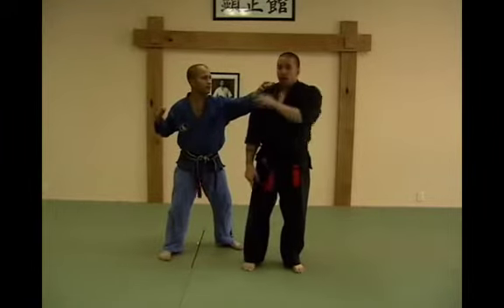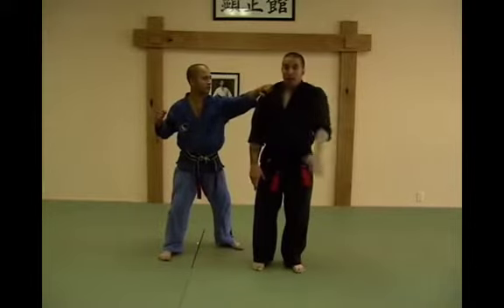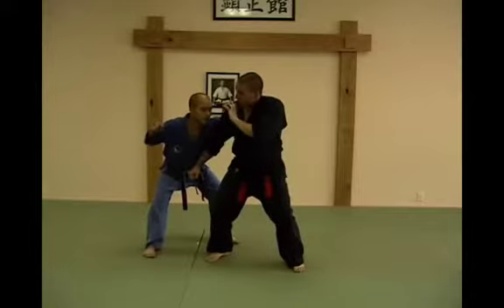So I check that hand. If I don't check that hand and I step in, I can get met by that action. So I pin it, take care of it, chop him in the throat, hammer him in the groin. Keep this check up here — very important.